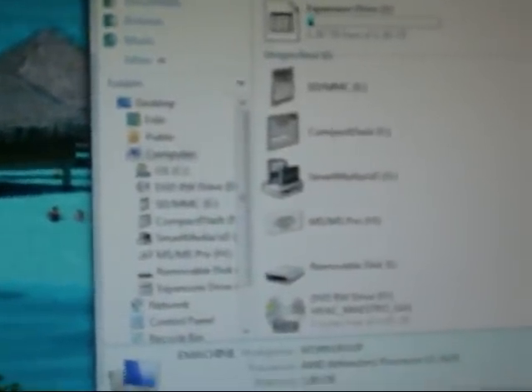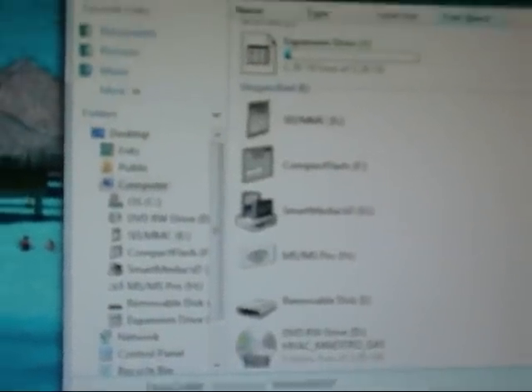Once that's on your computer, you can close this down and then go in and delete what was on your camera. That way you save more room on your camera's memory card or whatever it is in there.